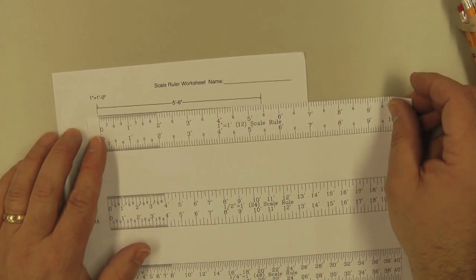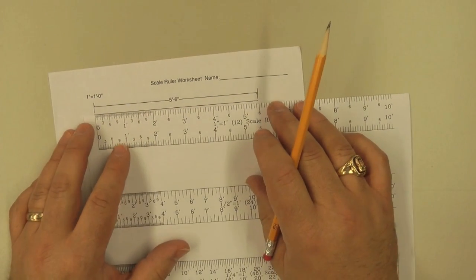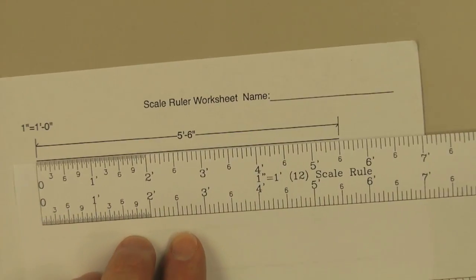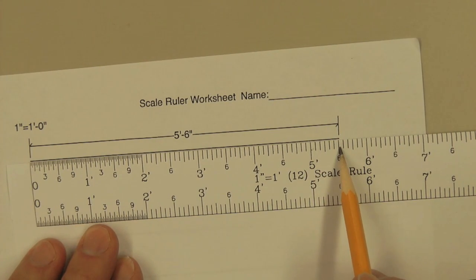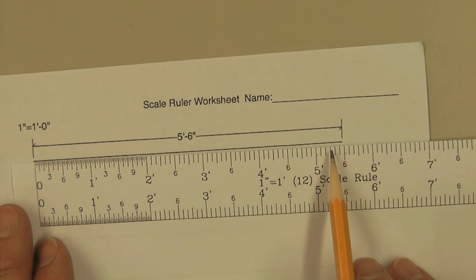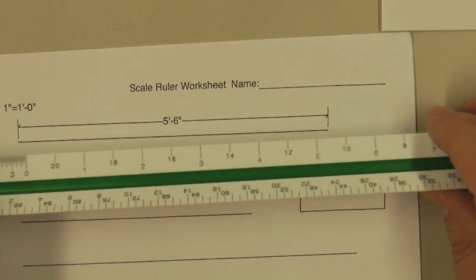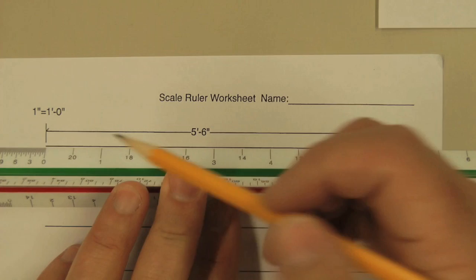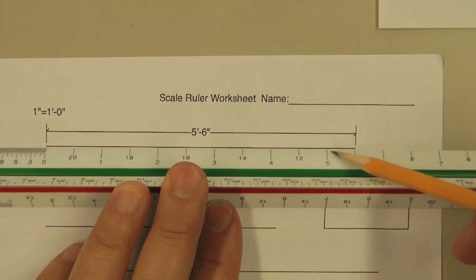If we line up our paper to the zero on one end in the one-inch scale, it's going to go from zero to five foot and six inches. So this line here is five foot six inches long. Now if we take a regular scale ruler and we find the one-inch scale right here, we would put this down on the paper. We start at the zero, and we have five feet, and then it goes to between five feet and six feet, so that would be five foot six inches.